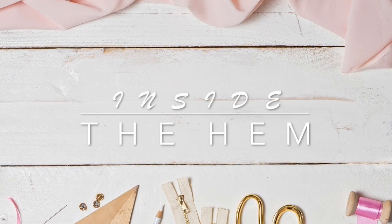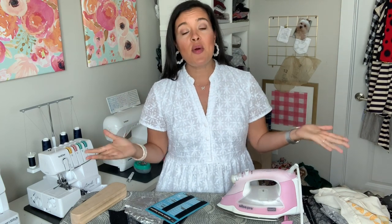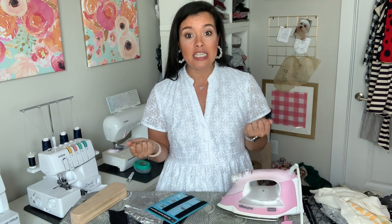Hi you guys, Lindsay here. Welcome back to my channel, Inside the Hymn. It is October, which means Halloween is right around the corner. A lot of us are going to be whipping up some costumes, whether a full head-to-toe look or just something to sprinkle in a little bit of the Halloween spirit. So I thought I would talk to you guys today about Halloween themed fabrics and how to work with them for the best results.